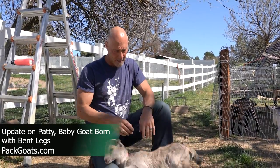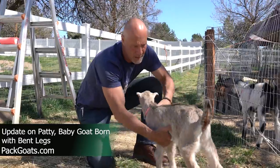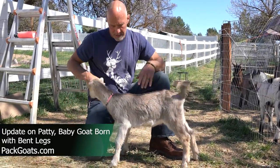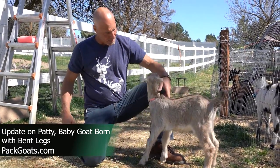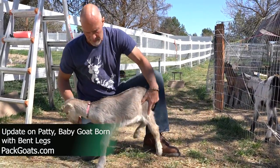Mark Warnke here, the goat guy. This is Patty. Remember Patty? She had the bent up legs and as you can see she's 100% normal. She's huge and awesome. These girlfriend babies just turned out incredible.